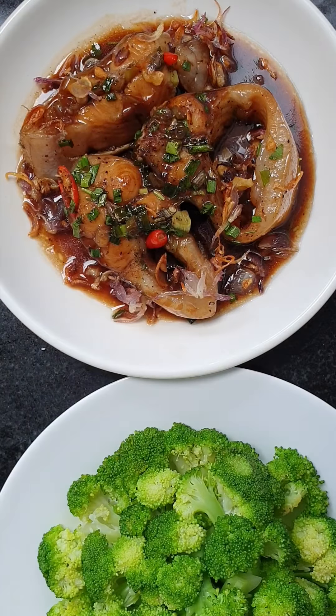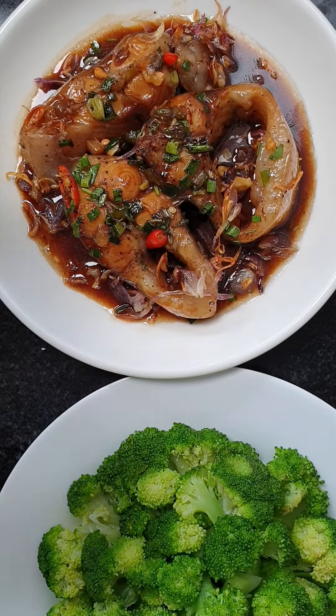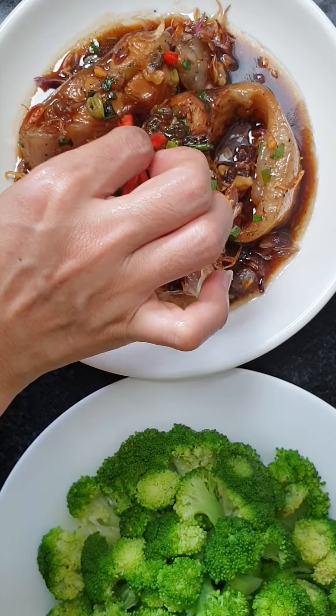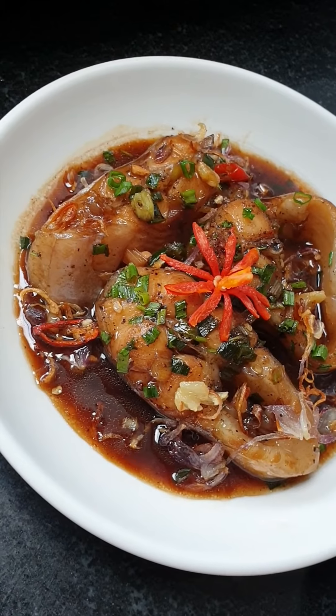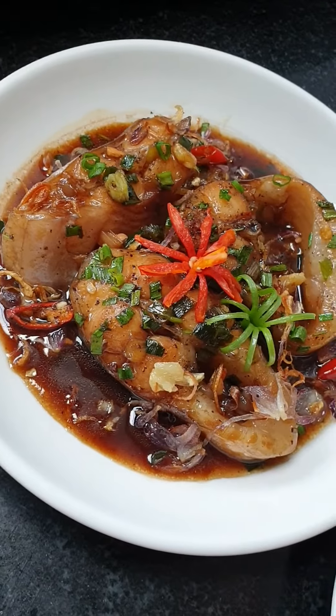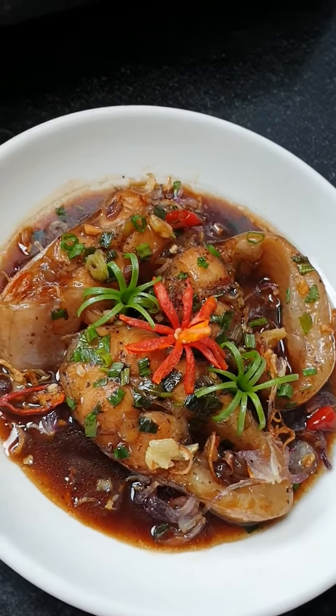Then I add a flower garnish on top like this. Look, beautiful and yummy! I'm done cooking, and I made a flower from green onion.